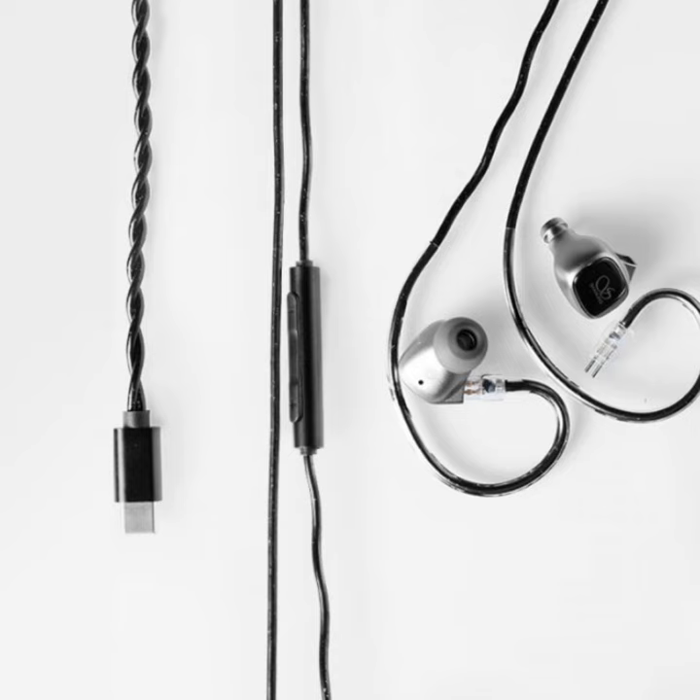The earphones utilize a 0.78mm 2-pin interchangeable jack and a 6-strand 12-core oxygen-free copper cable. The cable also features a 3-button remote with a high-quality microphone for clear call management.